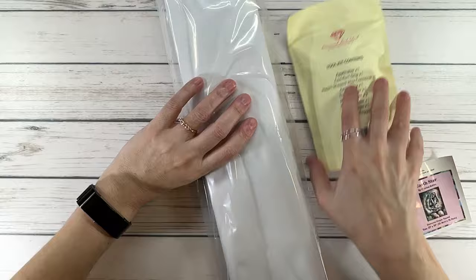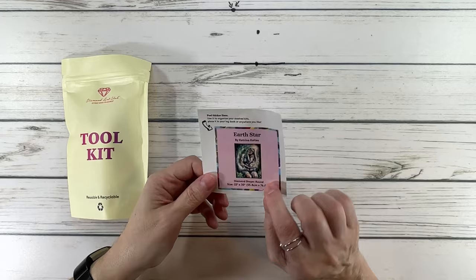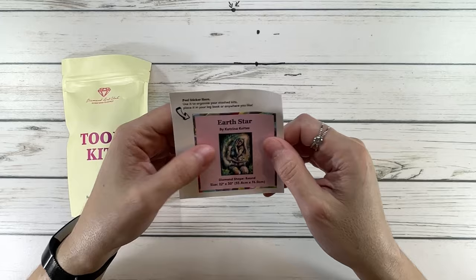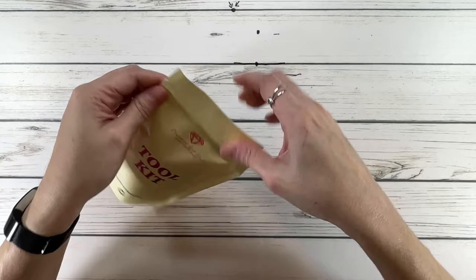Let's put the canvas over here for now. All these kits come with two stickers — a small sticker and a larger one. You can peel it and put it in your logbook, or put it on the bottom of your box when organizing so you can see what's in that box from the picture on the sticker.